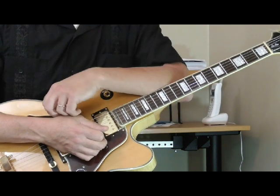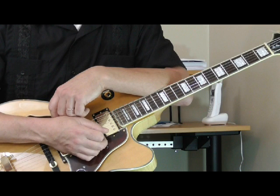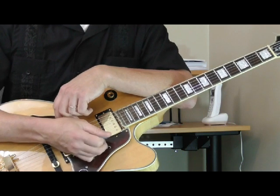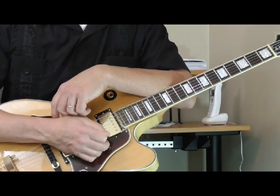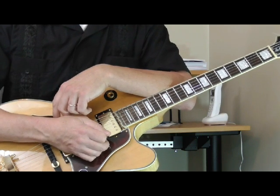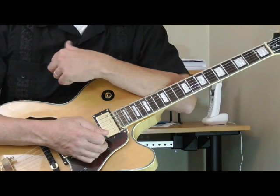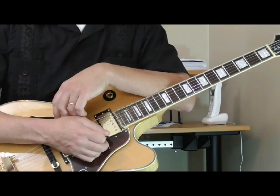Hi and welcome to the next set of lessons in my Classic Licks series. This month, June 2015, we're going to take a look at the blues guitar of Chuck Berry. Chuck Berry is best known for his rock and roll guitar in the 50s and early 60s, but on quite a few of his albums and on the B-sides of some of his rock and roll hits, he recorded several really great blues songs. The Chuck Berry style of playing blues guitar is very different than any of the other guys that we've looked at so far.